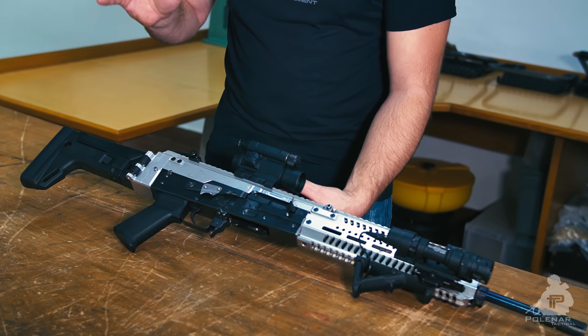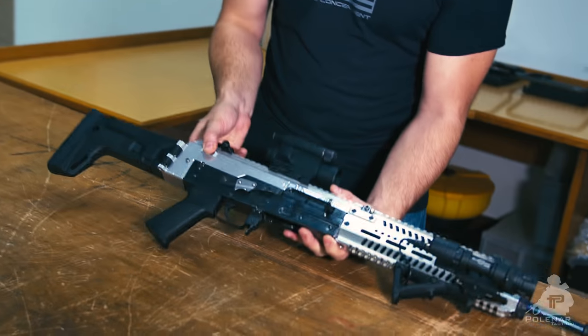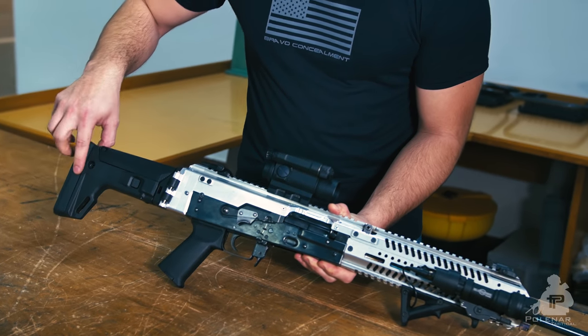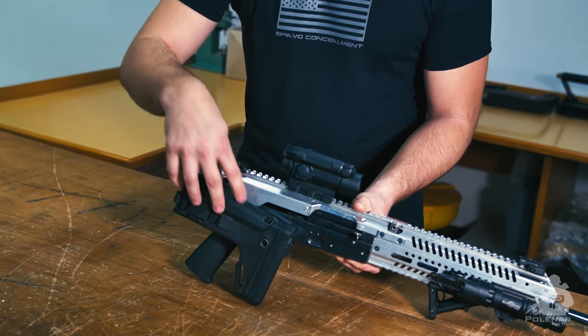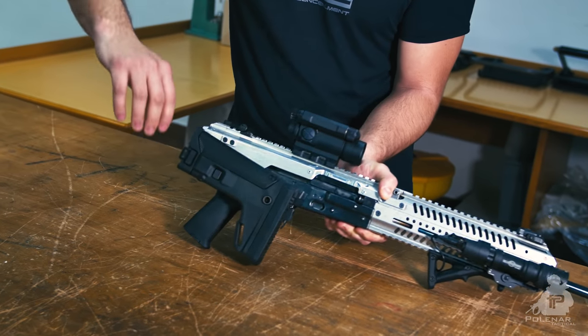So where should we start? Let's start at the rear. First, as you can see, this AK uses an ACR-type buttstock. This actually is an ACR buttstock, but I think they will make their own similar one. It's folding and the rifle can still operate with the folding buttstock — you can shoot with it and everything.